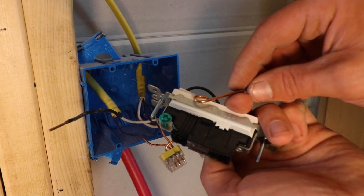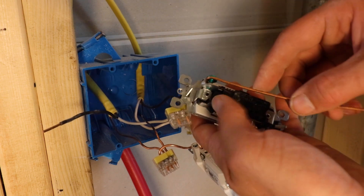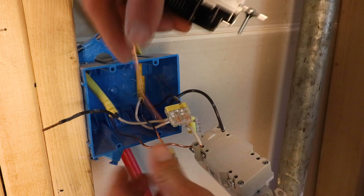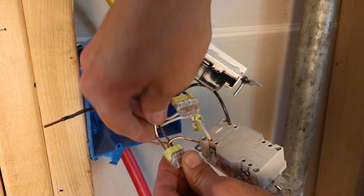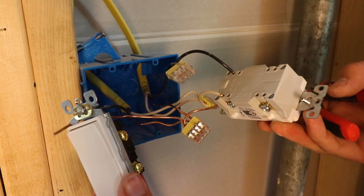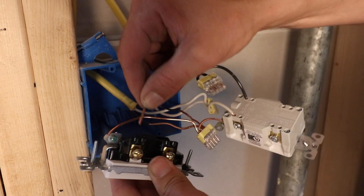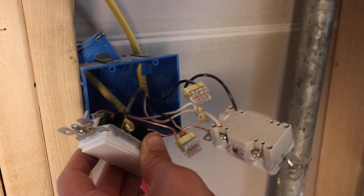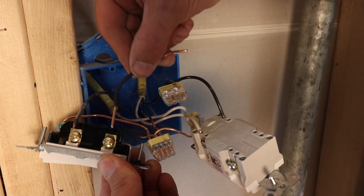Now we're jumping over to our switch — believe it or not, we're almost done. We just need to add a couple more pigtails, starting with the grounding wire using some scrap bare copper. Go ahead and add that to the green screw and screw it on, then insert it into a push connect.